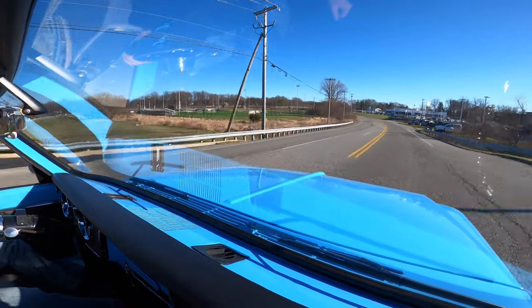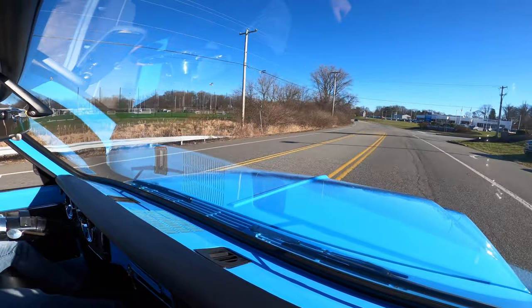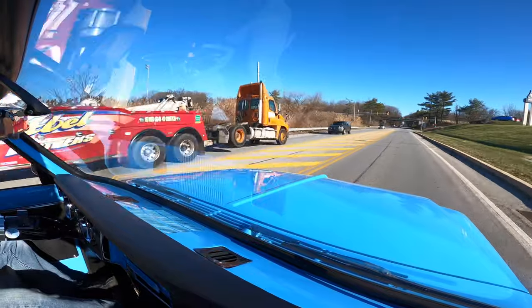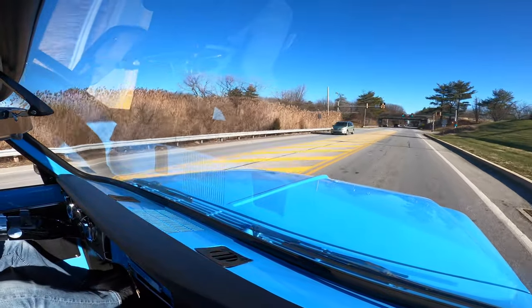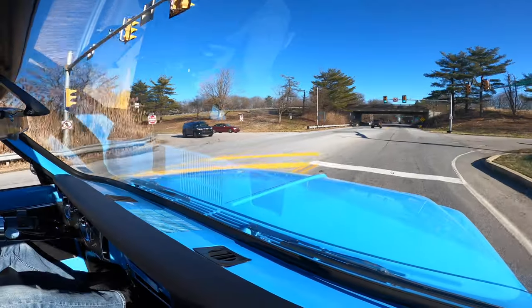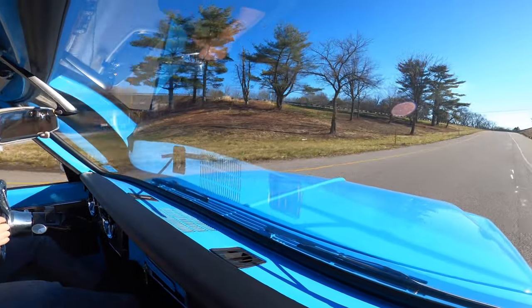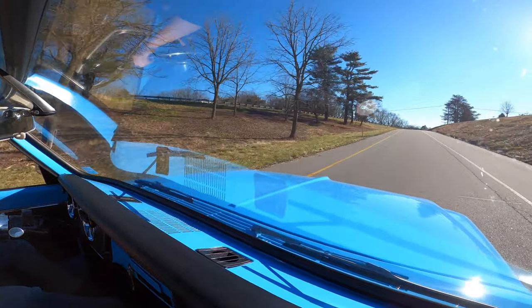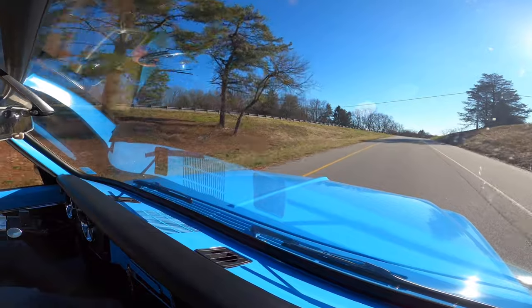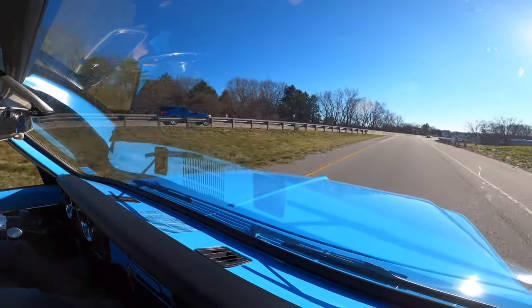It does drive nice and straight. It's easy to drive, too. Now, I'm not going to call this thing a go-fast truck — I don't think you're going to want to do quarter-mile runs in it. It was built nicely, built right, and it's got a lot of good stuff on it. But don't confuse it for a race truck, because that's not what it is. It's a cruiser.